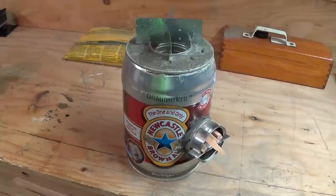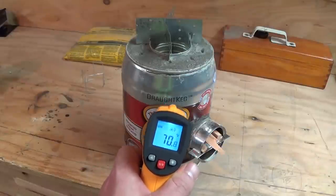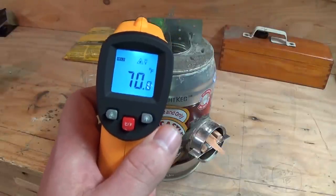This is the Beer Keg Rocket Stove, the coolest rocket stove on YouTube. I'm going to show you how to make this rocket stove and then we're going to take it outside and do some performance tests with the infrared temperature gun. Let's get going!